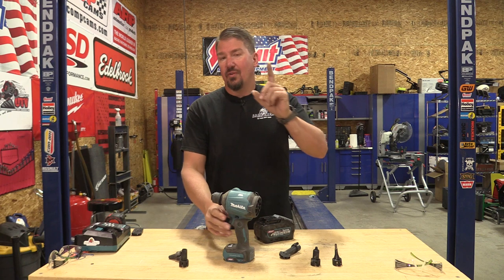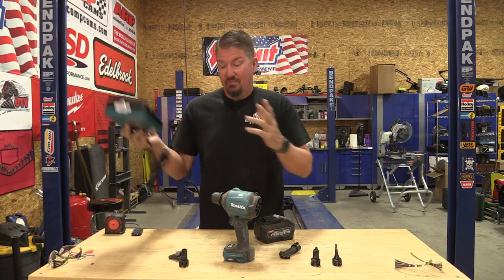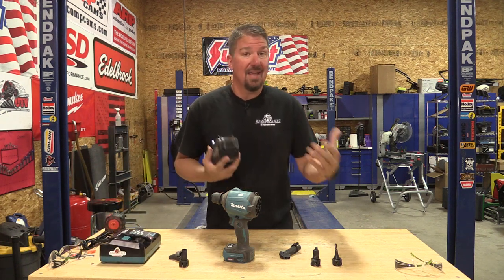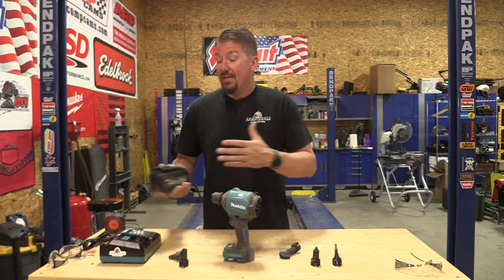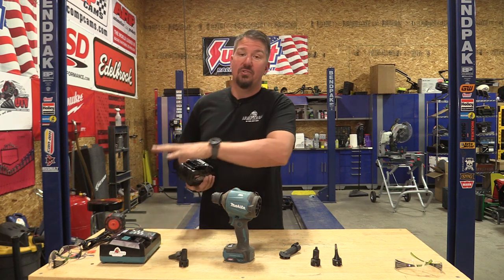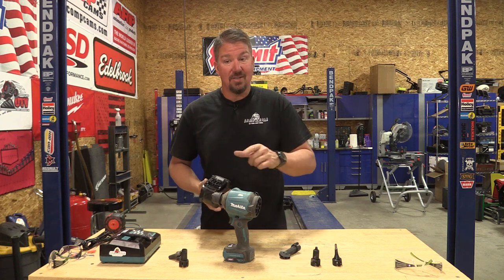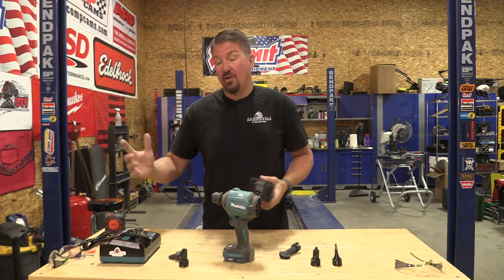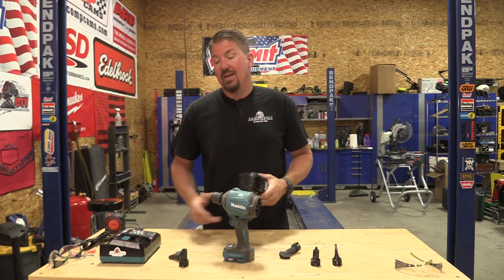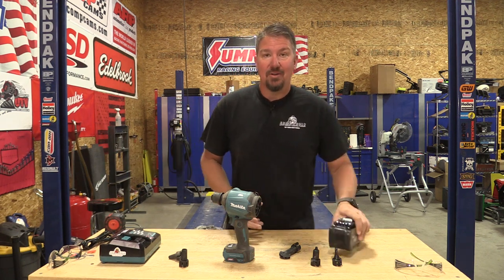I'd like to thank Acme Tools for educating me a little bit on the XGT charger. If you're going to get into the XGT lineup, you're going to need an XGT charger — you're not going to use the LXT charger on your XGT system. But you can use your XGT charger with a $29 adapter to charge your LXT 18 volt batteries. So if you're going to buy one charger, buy the XGT charger that'll do the 40 volt, buy the $29 adapter, and now you can charge all of Makita's batteries. Very cool.